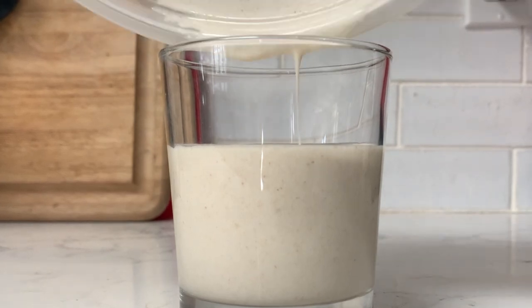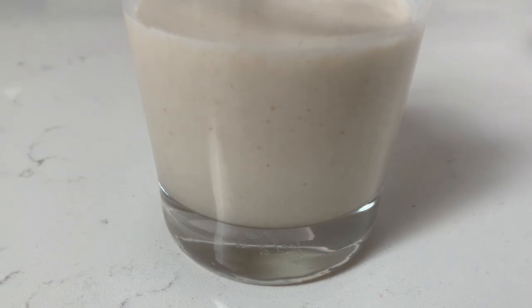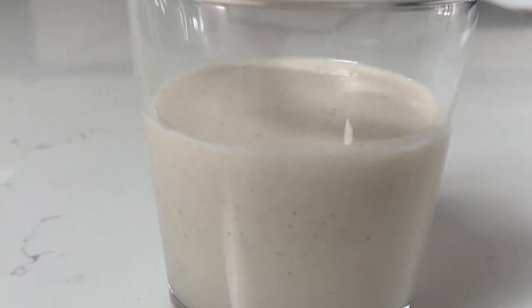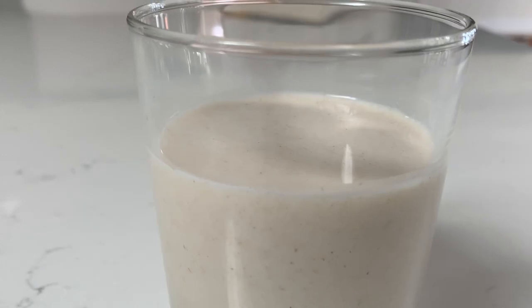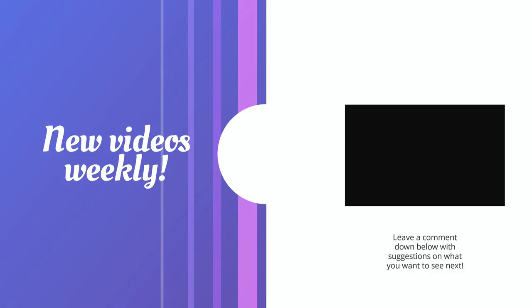I made this oat milk for one sole purpose — it's because I ran out of almond milk. You will see what I use this oat milk in in the next video, so stay tuned for that. In the meantime, stay safe, and I hope you guys enjoyed this video. I will see you guys in the next video. Bye!